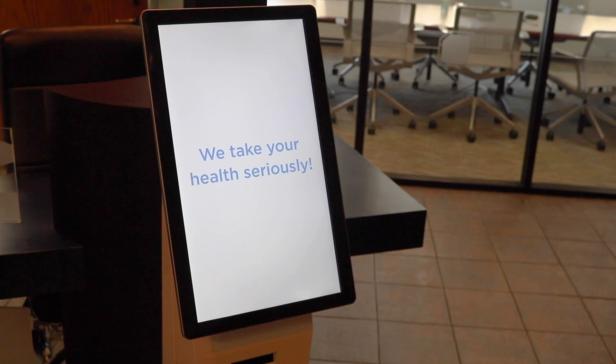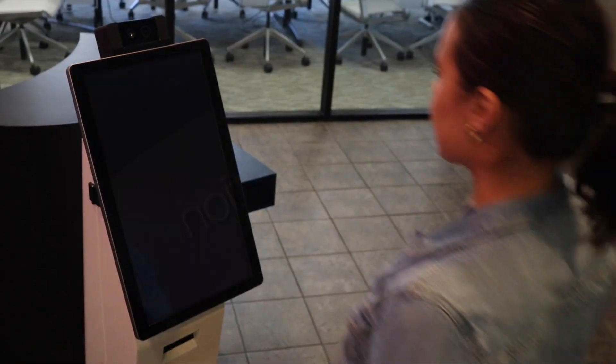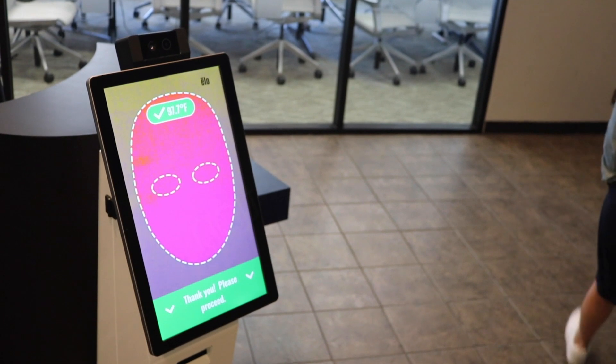NanoNation is helping businesses and public facilities everywhere get back to work safely. Our temperature screening kiosk allows you to quickly and easily screen employees, visitors, or patients to your facility.